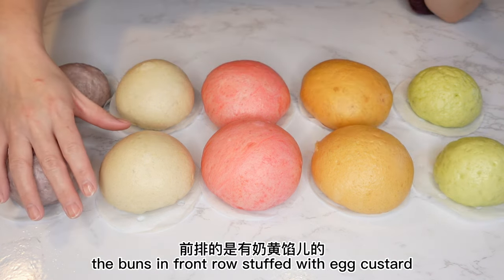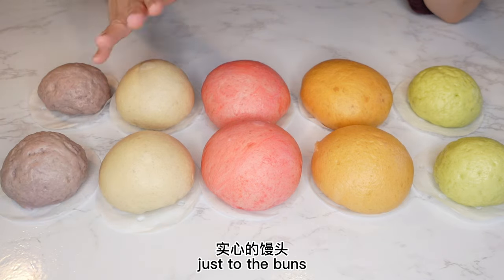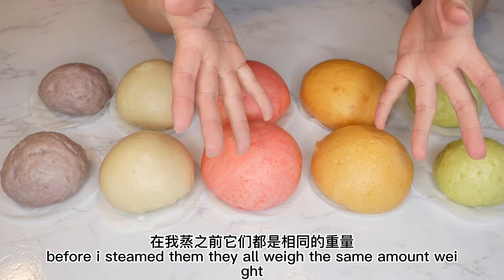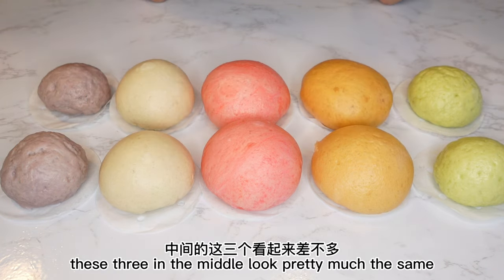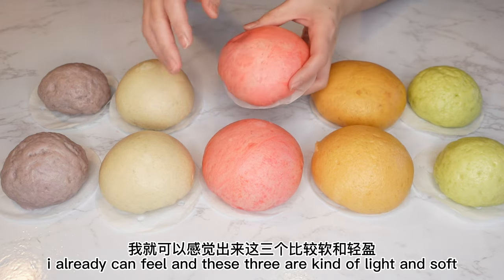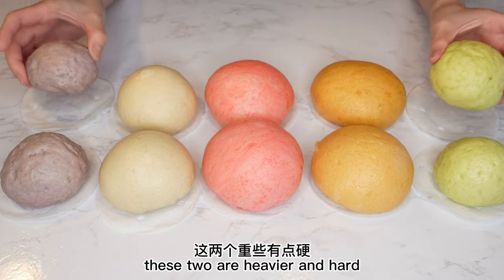The buns in the front row are stuffed with egg custard filling, and the back row are plain buns. Before steaming they all weighed the same, but after steaming the sizes look different. These three in the middle look pretty much the same, and when I pick them up, I can already feel they are light and soft. These two are heavier and harder.